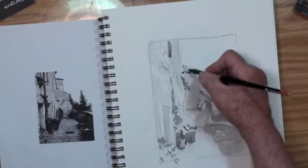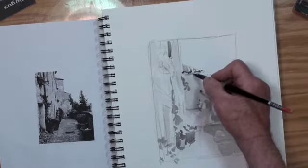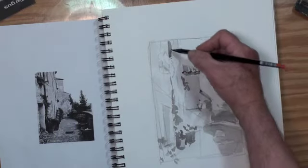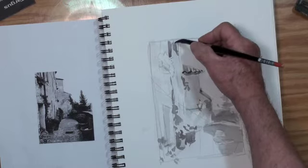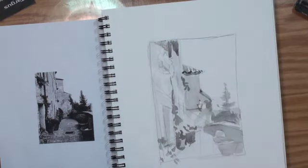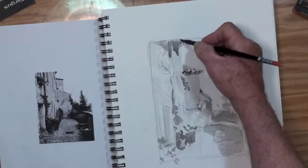And now for the top part of the roof that's sticking out. If you notice the photo has very little values in it, so I have to make up my own values in this particular painting. I thought I would cast a shadow coming from the roof of this building because it has a big overhang.